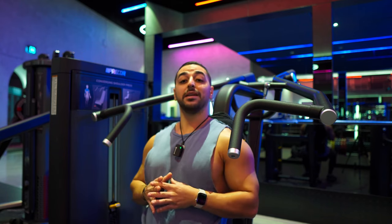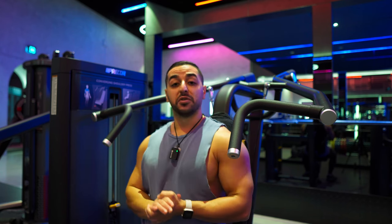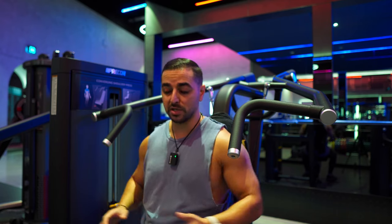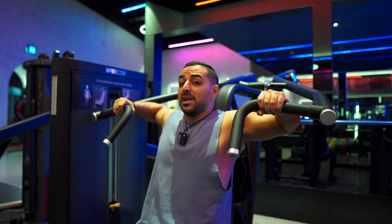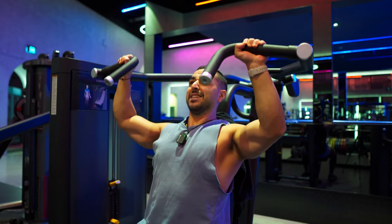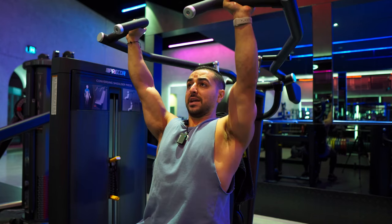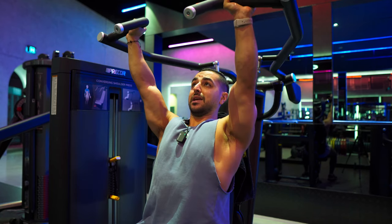Exercise number one is a machine overhead shoulder press. I'm going to be doing four sets here. Set number one: 50 kilograms, between 13 and 15 repetitions. If you've seen my training, you'll know that I prioritize time under tension over everything — two to four seconds on the way down, explosive on the way up for one second, always.